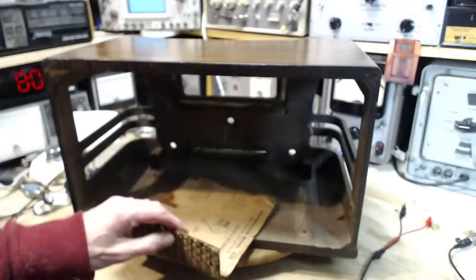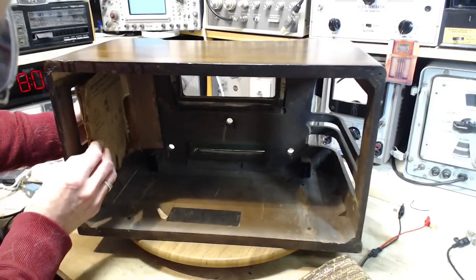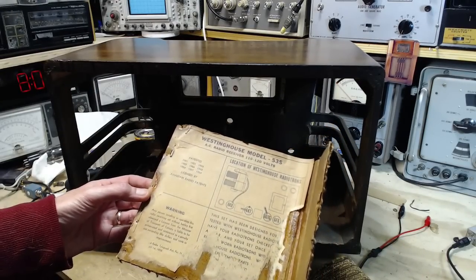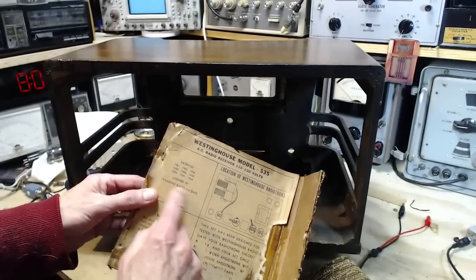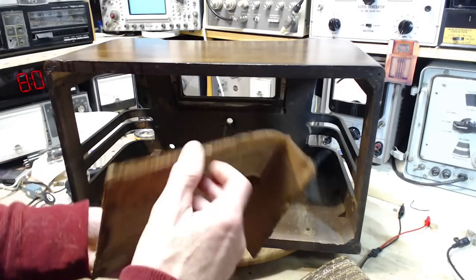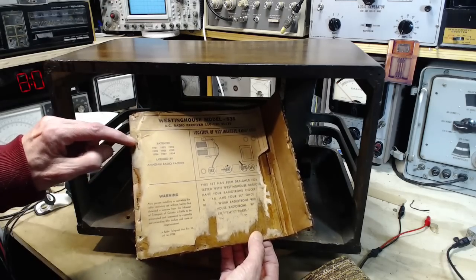Right off the bat I've got these two pieces which obviously fit in these corners. This one's got a lot of writing on the back — licensed by Canadian Radio Patents. I've never heard of that before. Nothing special here. How was this originally put on? It's probably stapled in. Looks like they're stapled here — it was tacked in and then somebody stapled it later.